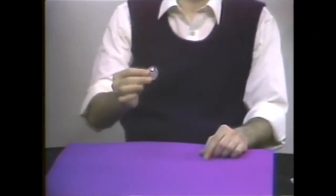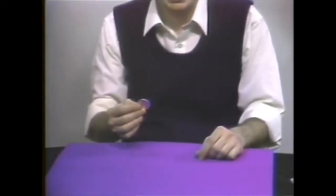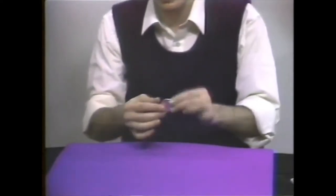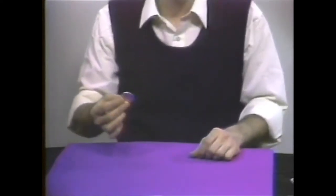This is David Roth's retention vanish. It's a very deceptive move — a retention of vision coin vanish — which means that the eye actually retains an image of the coin in the hand for a moment after the coin has been removed. It starts with a natural grip.